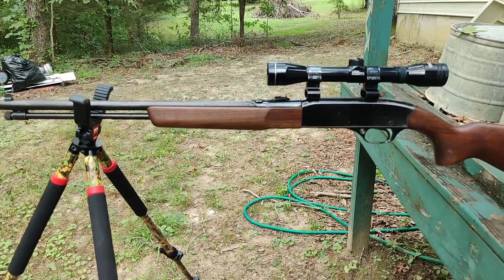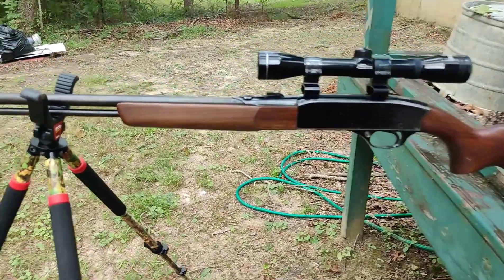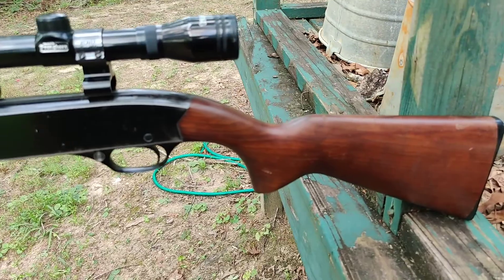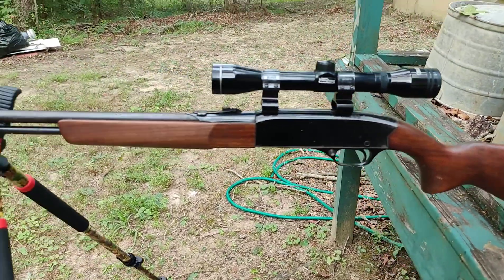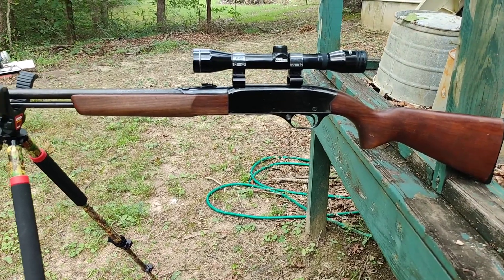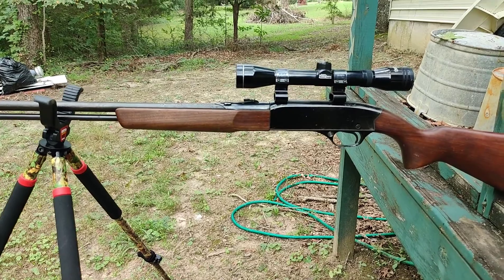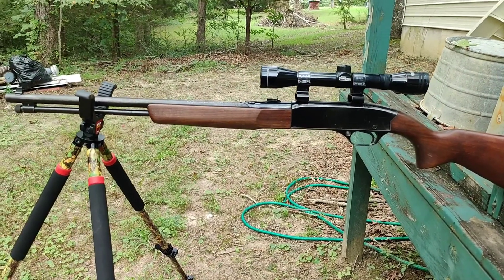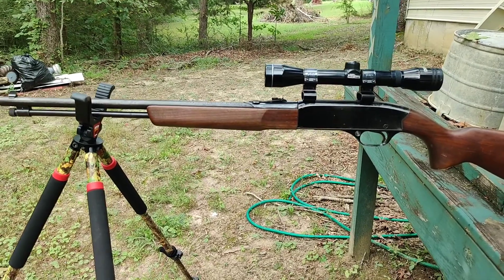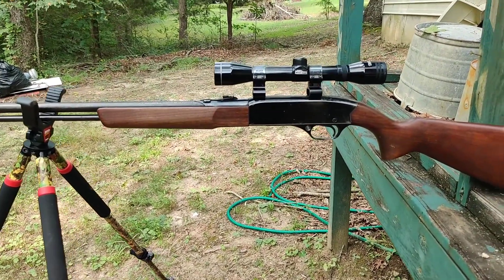We're going to shoot it a few times — I didn't want to ramble on forever. This is a gun my dad will pass down to me when he passes, and I'll pass it down to my kids. I appreciate y'all watching. Comment if you've had any experience with this gun, and tell me about a gun you may have inherited — it always brings back memories of loved ones who have passed on.